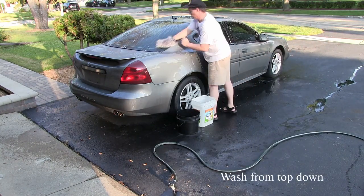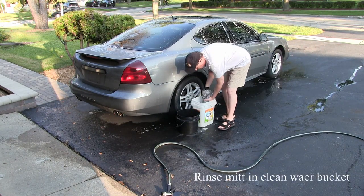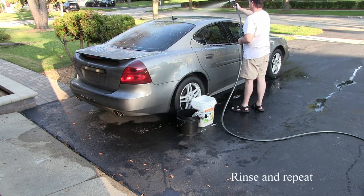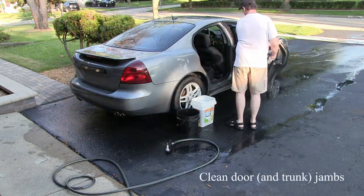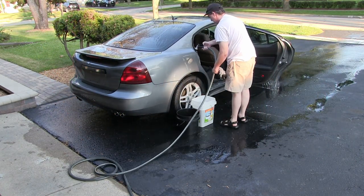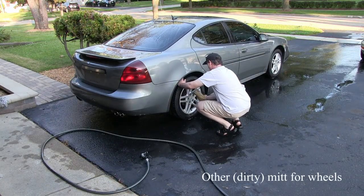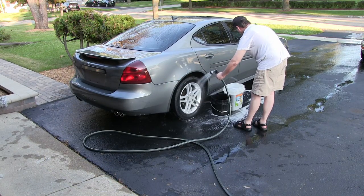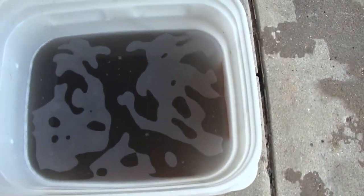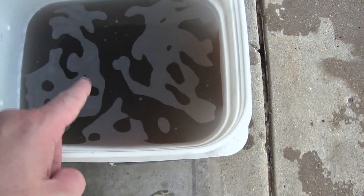Best time to wash the car is either very early in the morning or late in the evening. I washed this car about two or three weeks ago and it looks relatively clean, but trust me there's dirt on it — this is why I use the two-bucket method. Look at all that dirt in there, and this is not from the wheels; this is just from the painted surfaces.